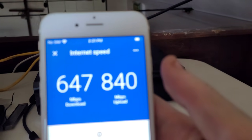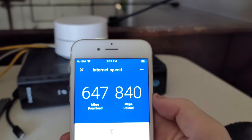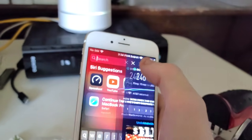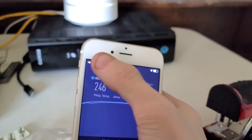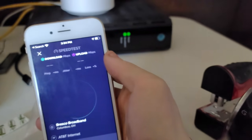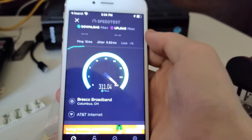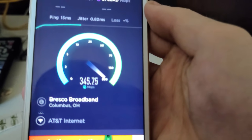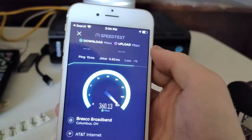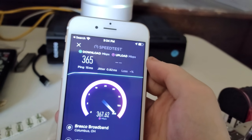So this is a speed test as I screenshot it. The upload is very good but the download on the other hand is kind of crappy — but it's okay because half the time the phone isn't even capable of taking that 600 meg connection. The maximum speed as you can see is probably around 400 meg. There's no reason for us to pay for a gig right this moment when the device can't even take a gig.